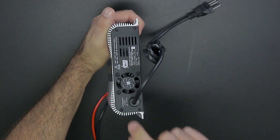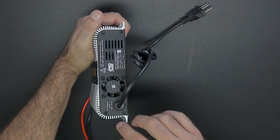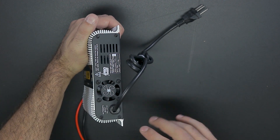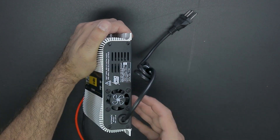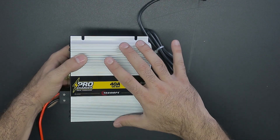For starters, this is an automatic dual voltage power supply, which you can plug into 127 volts or 220 volts outlets. It'll adjust automatically so you don't have to worry about it. It has a fan to help cool the power supply and keep it at the optimal operating temperature. In addition, the aluminum chassis also contributes to heat dissipation.